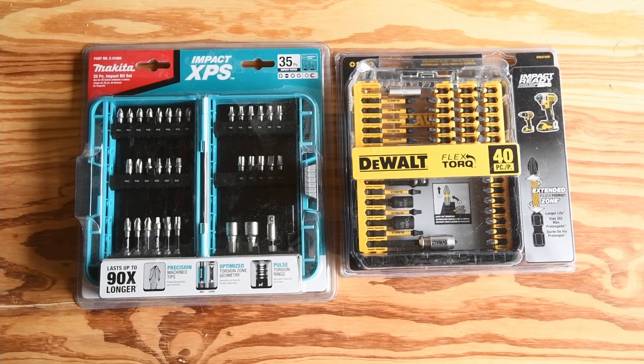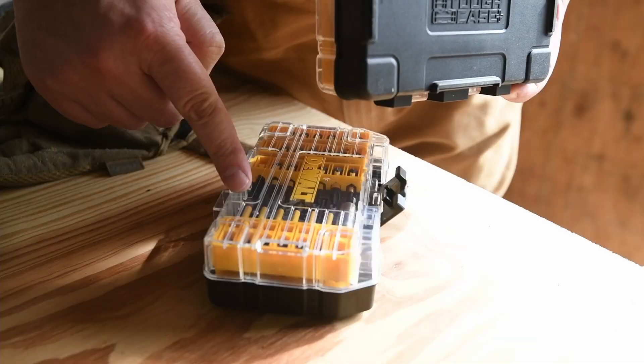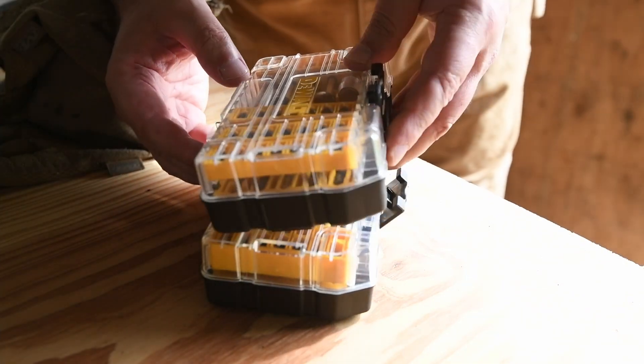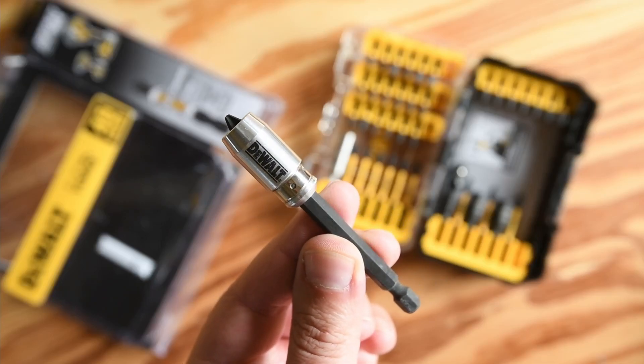What about the fierce competition? How can DeWalt stand out of the pack? They got the easiest stackable system in the galaxy. And a little side note for the 40-piece bit set: it comes with the magnetic sleeve bit holder.